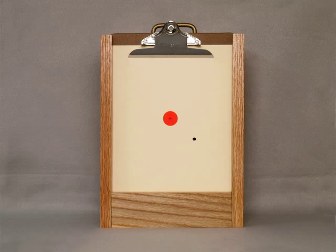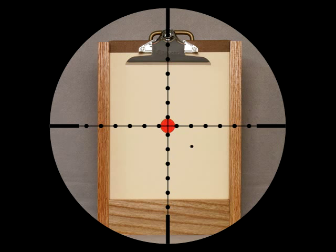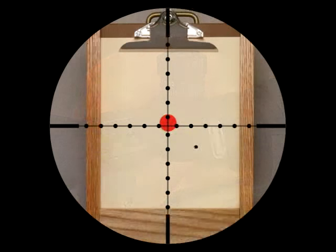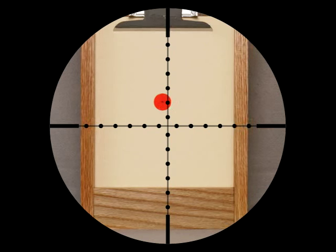Observe where the pellet hits the target — it's almost certainly not in the center where you aimed. Now hold the rifle firmly in exactly the same position on your rest, with the scope sighted on the center of the target, exactly as you just shot. Without moving the gun, look through the scope and rotate the elevation and windage turrets until the crosshairs are centered on the hole made by the pellet you just fired.